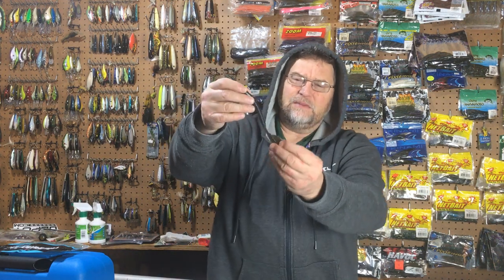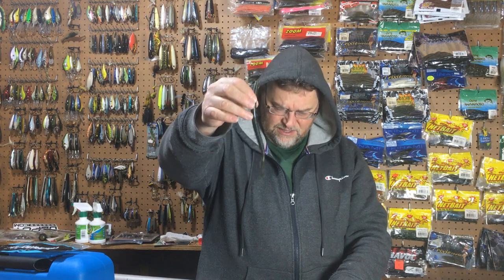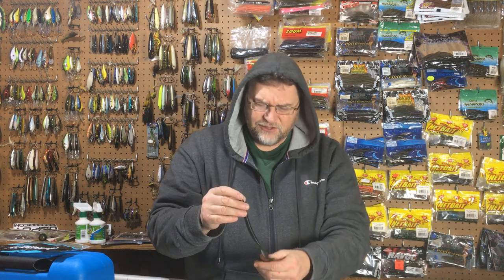So it's a Senko, but it's got this speed tail on it and it's about seven inches long, so it's a meaty bait. It's just like a Senko in that it's got that same salt content. One of the things that makes the Senko so unique is that when you throw it weightless, it has that shimmy to it — it's got that shimmy as it falls.